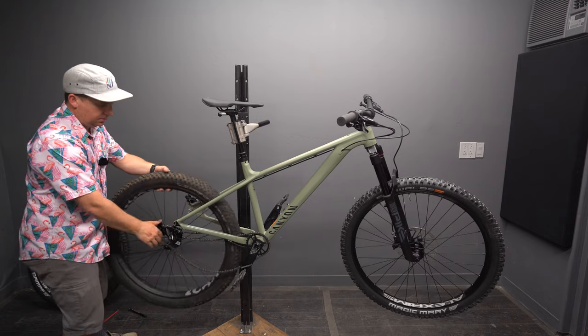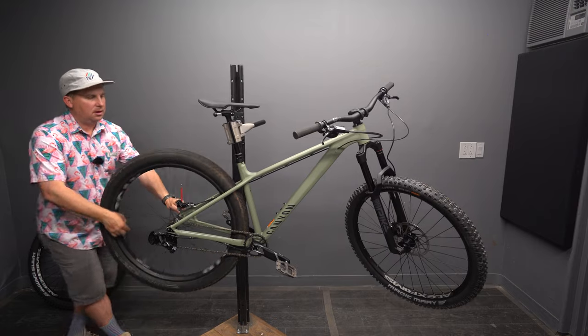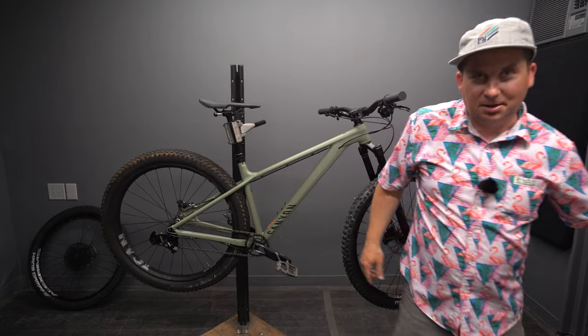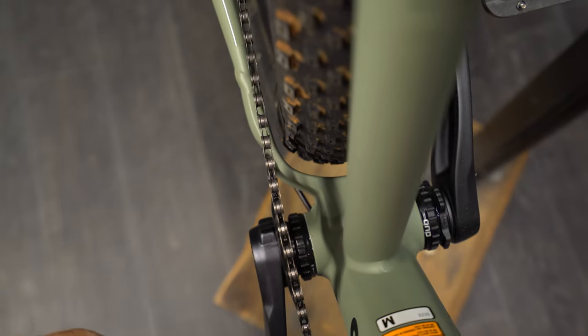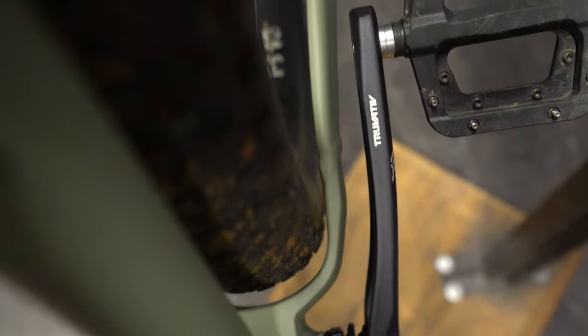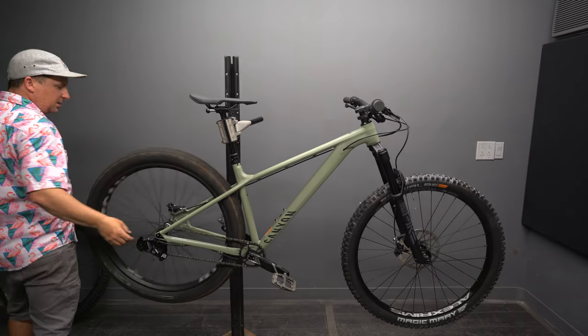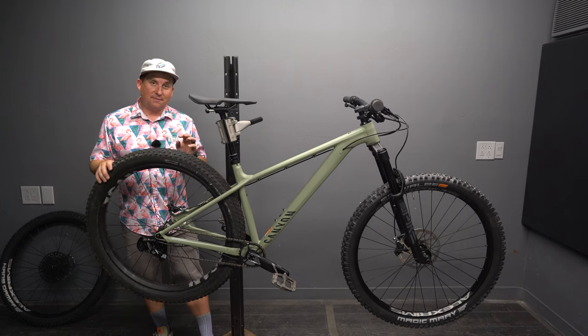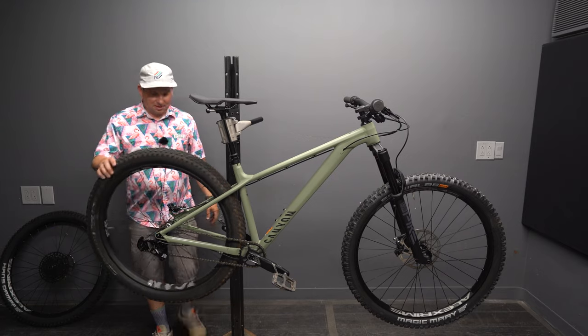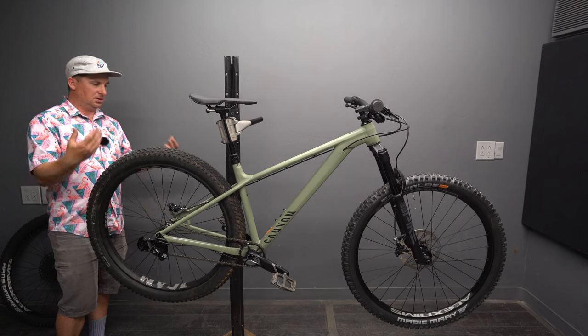That's a heavy rear wheel — really heavy. We got a 3.0 in there, not rubbing. I'd run it, but that means most people should run a 2.8. This is a 3.0 on a 45i rim — you've got about 7mm clearance on one side, about 4mm on the other, and 5mm clearance up top. Bravo, Canyon. So 2.6s — zero problem. 2.8s — zero problem. 3.0s on a 45i rim: it's close. If you're in a muddy environment I still would, but most people shouldn't. That's impressive that they were able to make that much clearance — there's no downside to making the clearance as long as you don't have other compromises.